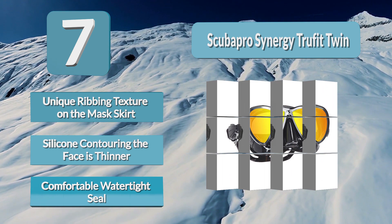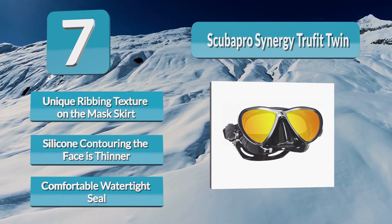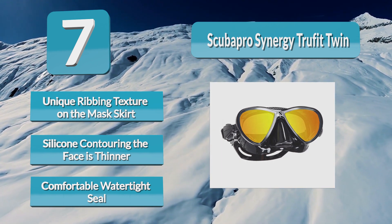In addition to being what may be the most comfortable mask on the market, the Synergy is a frameless mask that is very low volume, making equalization much easier than a traditional framed mask.